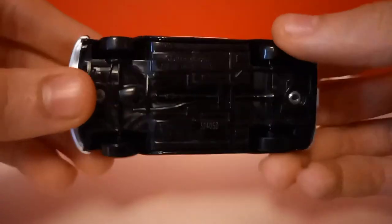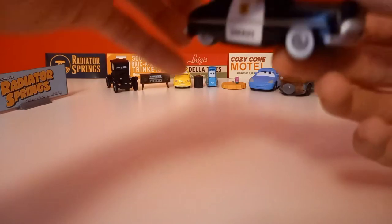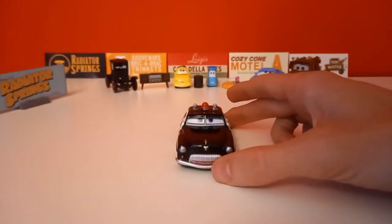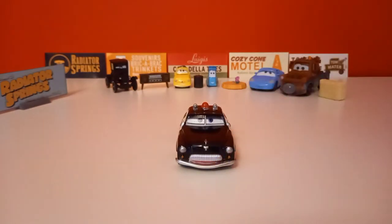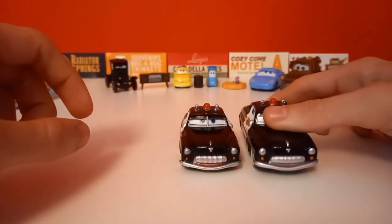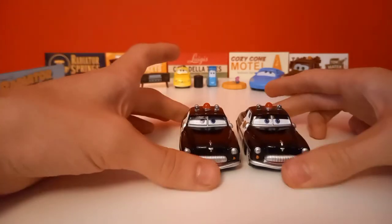Disney Pixar, made in Vietnam. If I'm not mistaken, these cars are my first Vietnam variants. So here's Sheriff. I want to say that this is not a review — I'm just going to compare them to their China or Thailand counterparts if I have them, or just compare them to their variants.